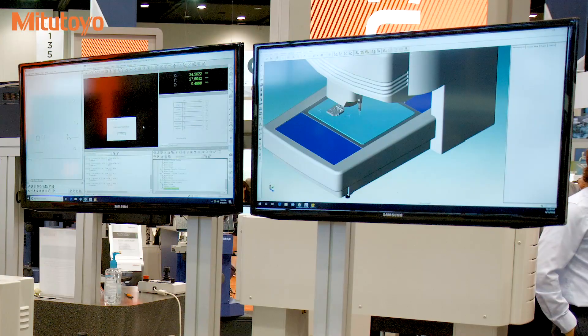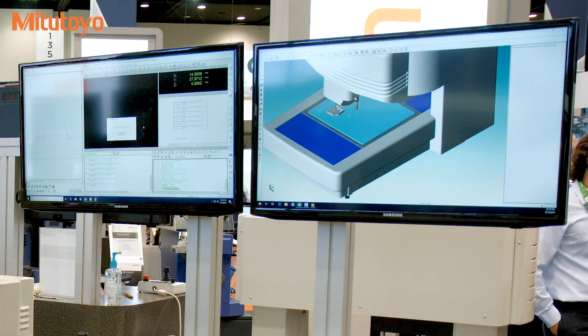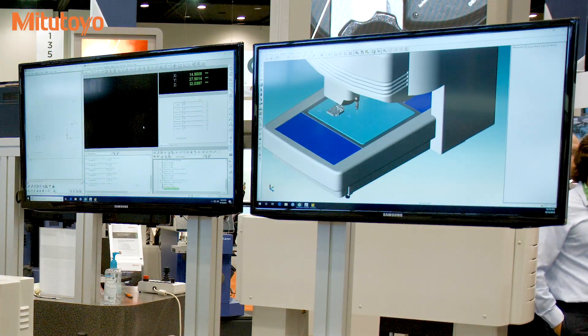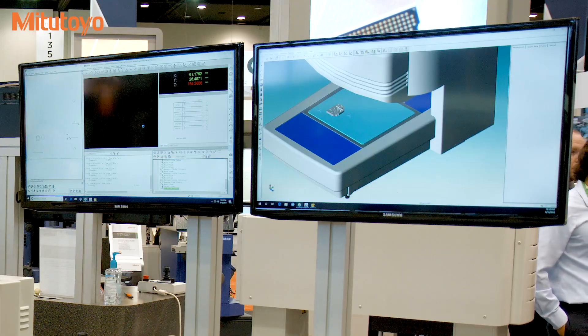The software is designed for ease of use and ease of operation. Basically, it's showing right now that it's using the touch probe. I can switch between the touch probe and the vision system automatically without any delay.